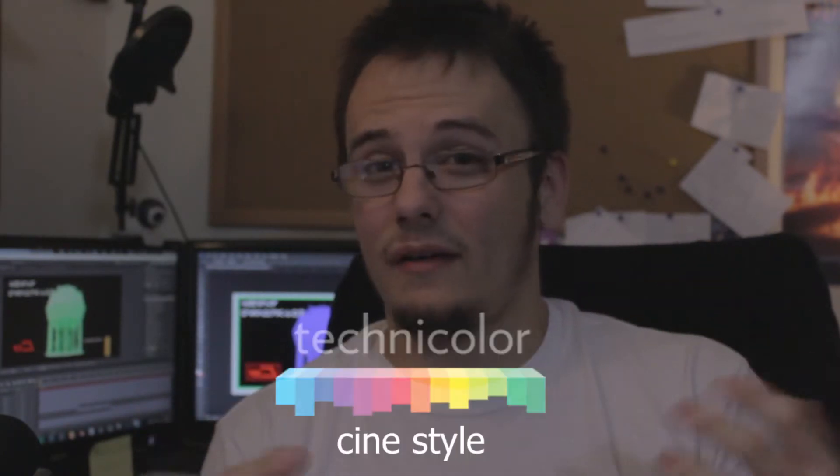Another thing you might be noticing is the picture quality and how everything looks. I recently installed Cine Style into my camera, and that's one thing I want to talk about today. Right off the bat, I love it — I couldn't believe it. As you can see, everything looks cinematic and the colors are flatter, which gives better room for color correcting.